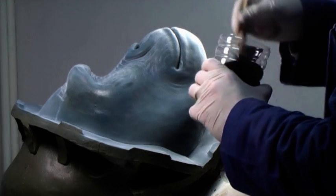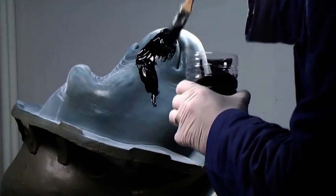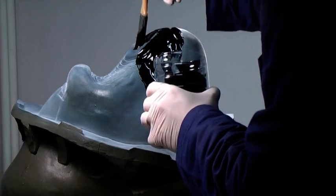Mix up the two components and simply brush the gel coat onto the sculpture. Oh, and you really want to wear gloves when doing this.